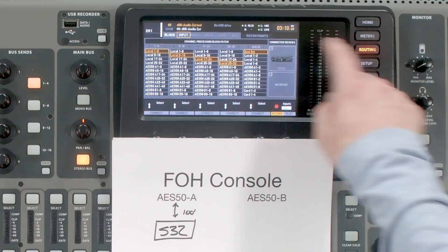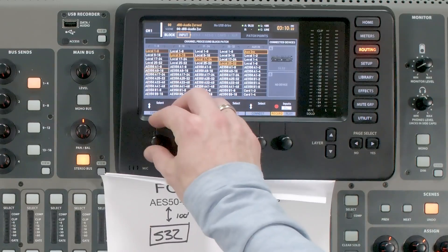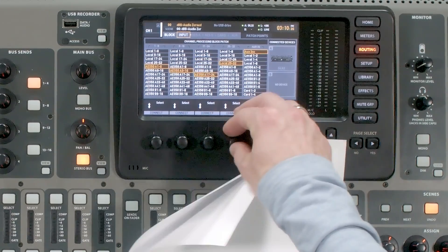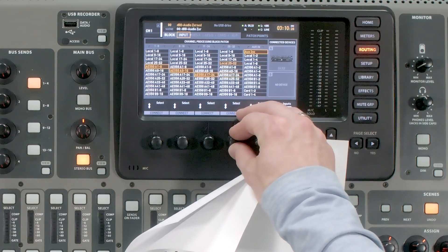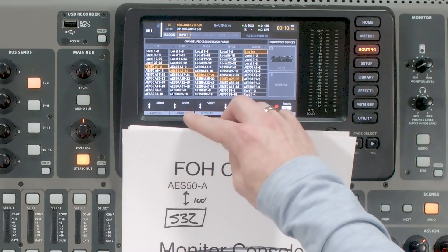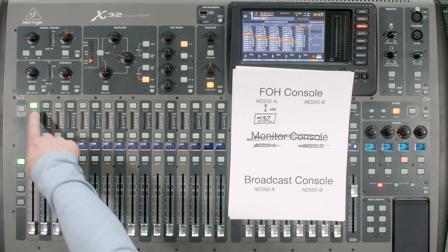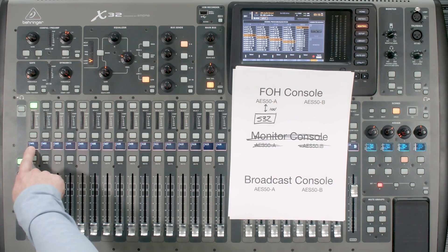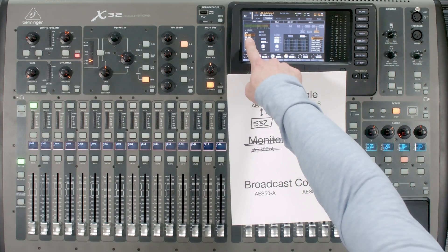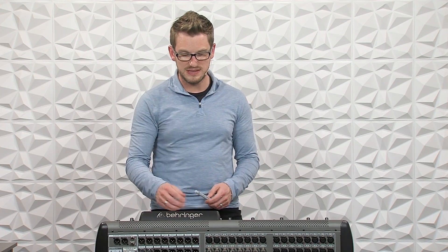The local input on our front of house console would need to be coming from this AES50A device. To simply do that, we would hit Routing, go to Input, and then rotate all of these to be AES50A: 1 through 8, 9 through 16, 17 through 24, and 25 through 32. Now if we go to any of our inputs over here, we can see that it says Channel 1A.